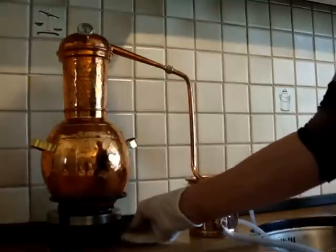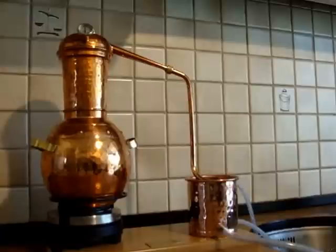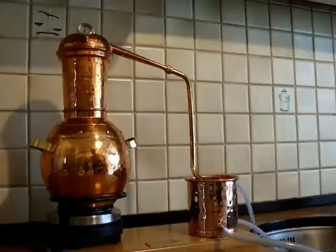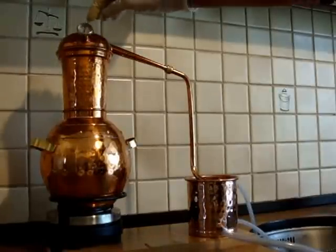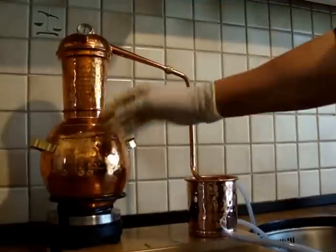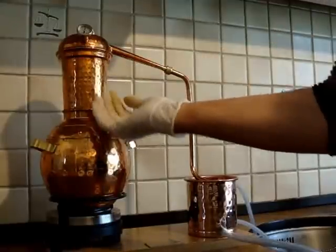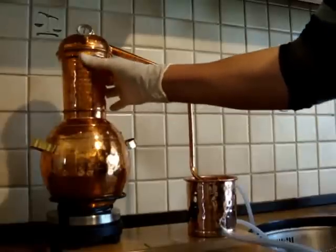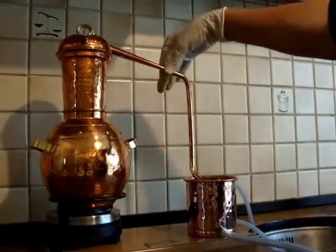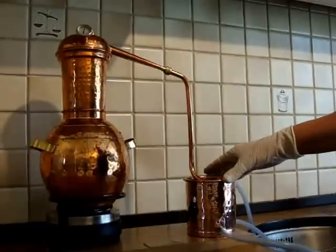We'll just put it up and get it to boiling. You can start to see the thermometer rising until it reaches 100 degrees centigrade, where it will start to steam up. The plant material is in the gooseneck, so the steam will come through, breaking down the cell walls and loosening up the essential oil. From here, through the pipe and into the condenser, will be the hydrosol.